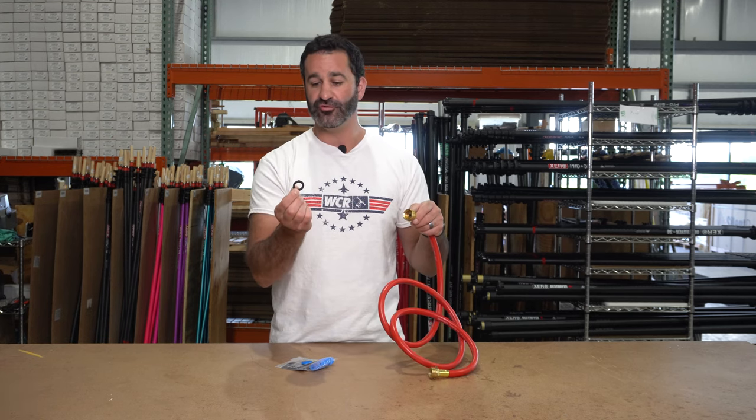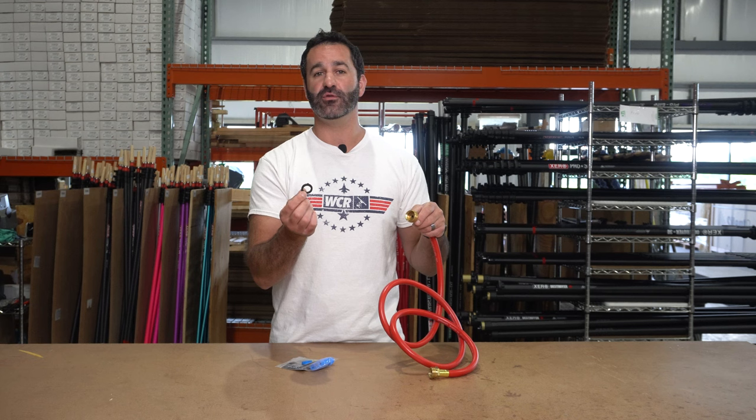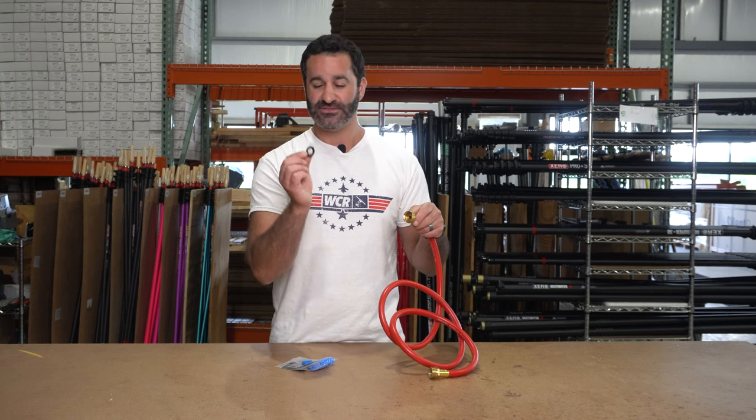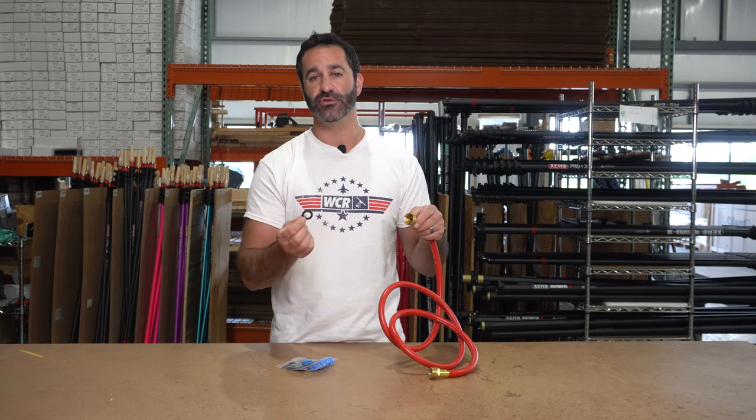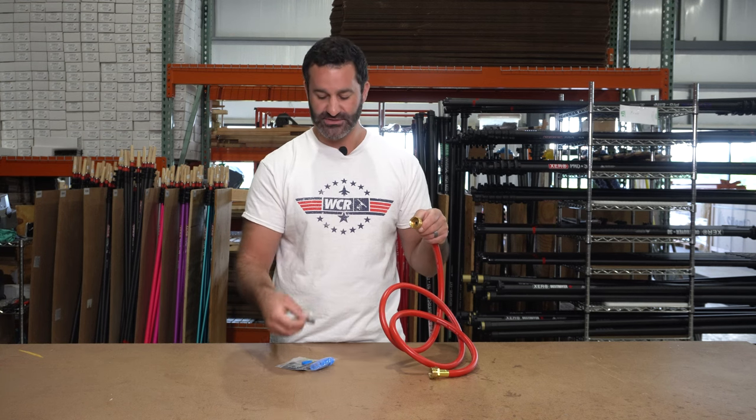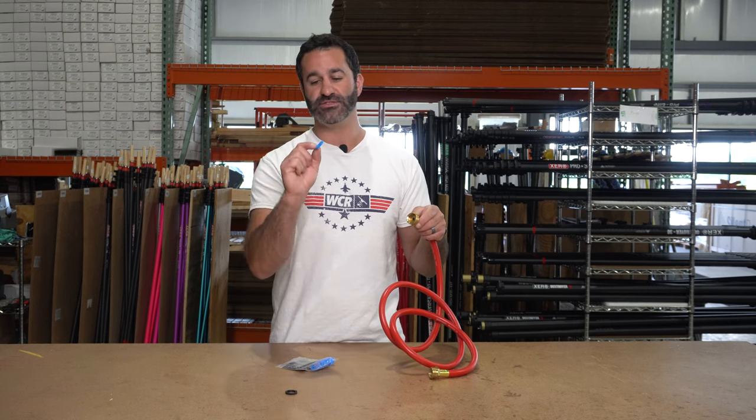Replacing this rubber that can dry out, crack, and just give you an unnecessary headache. If a simple little thing like this goes bad and your hose starts leaking, it can just be a nuisance. You'll lose pressure and just make a mess.